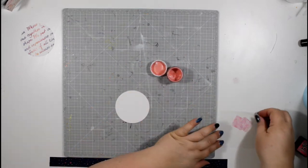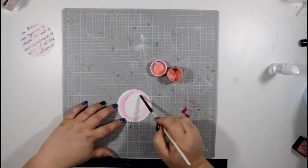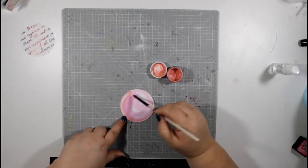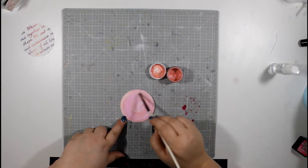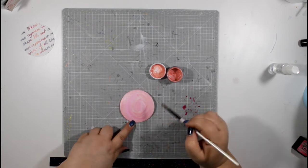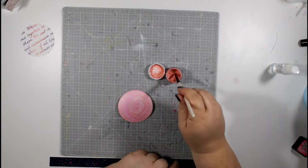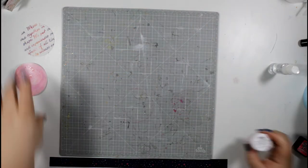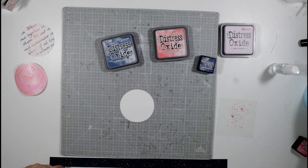For my second technique I'm going to use the shimmers paint and the picked raspberry distress inks, and I'm just going to paint the circle in a swirly effect, blending the colors together so I get a watercolored circle. Just swirling the colors — the shimmers add a beautiful pearly finish — and I'm adding some flicks of color as well just to add a little bit more interest to that.